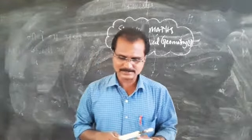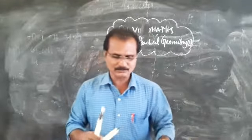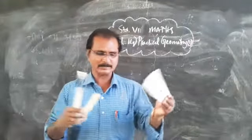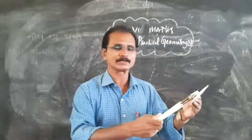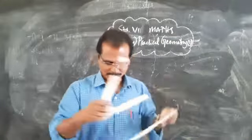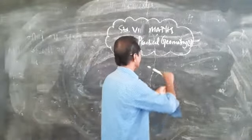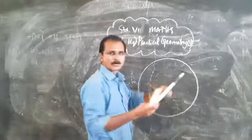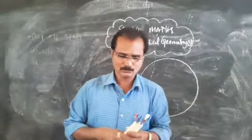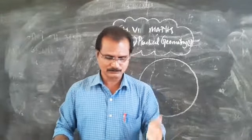To construct a circle, take any radius — for example, three centimeters. Using your scale, mark three centimeters, then open your compass to that measurement and draw a circle like this. This is the way to make a circle using the compass. That is shown on page number 276. Please make circles with different measurements for the exercise.